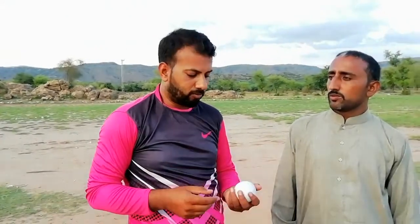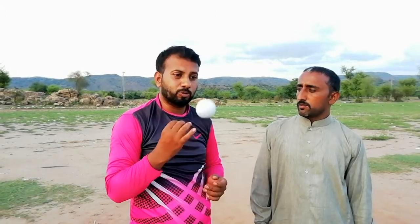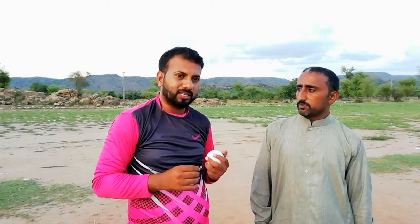This is the simple method that every international player also uses. If you practice less than 50 to 60 times, you can grip it this way and place it like this. Then you have to do the back-of-the-hand motion so that the ball will turn back to you. If your ball comes back, your wrist position will come back to you and you can deliver it correctly.